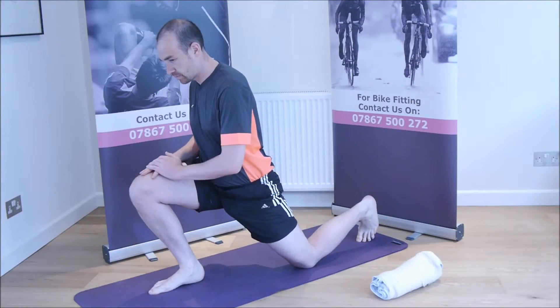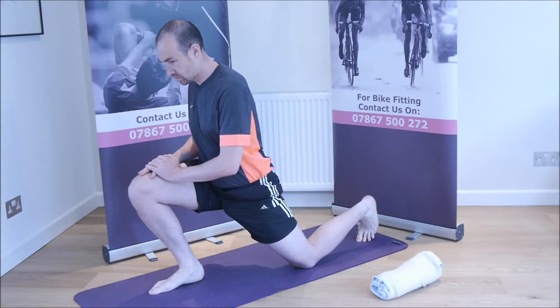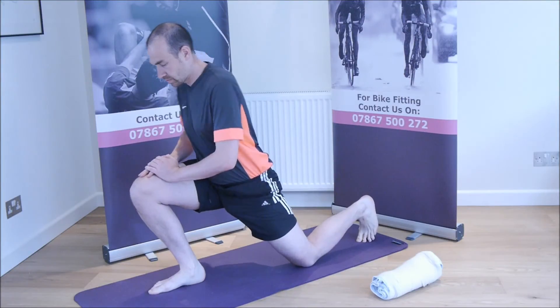As you lean forwards you will feel a stretch in the front of the hip. When you feel stretching, hold the position for 5-10 seconds and repeat 5 times.